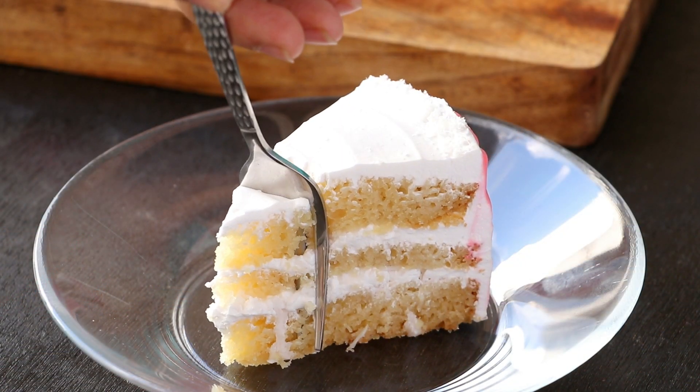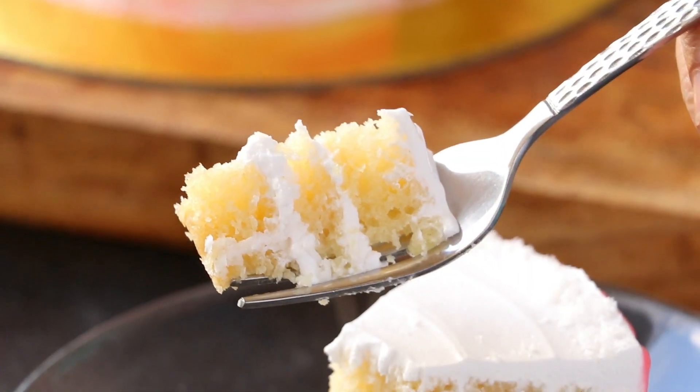Hi everyone, I'm Priyanka and you're welcome to the Terris kitchen. In today's video, I'm going to show you how to make creamy coconut cake. Let's get started.